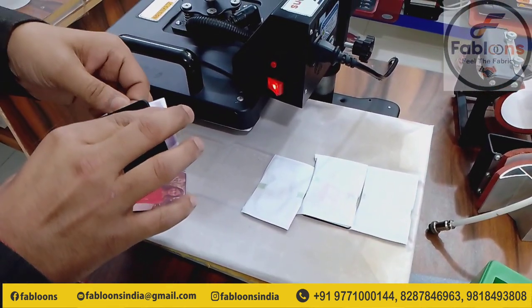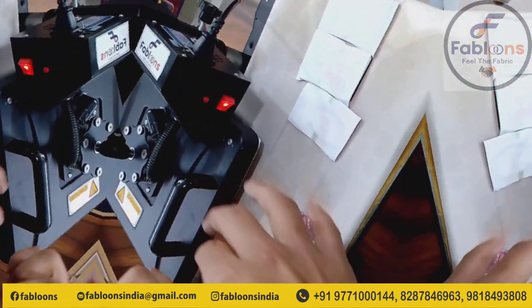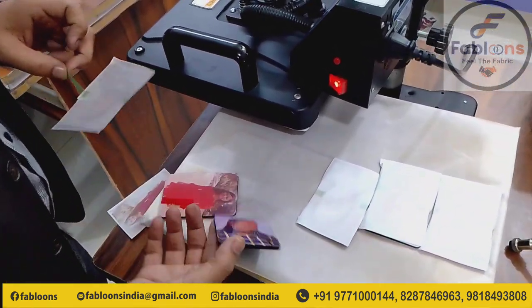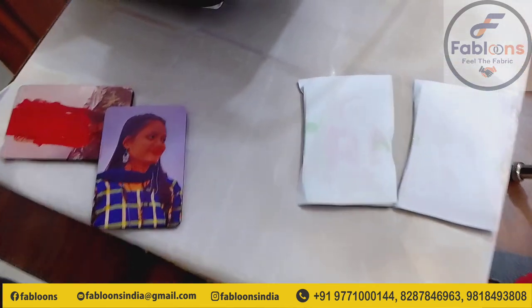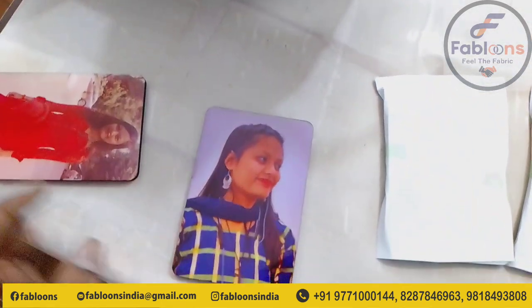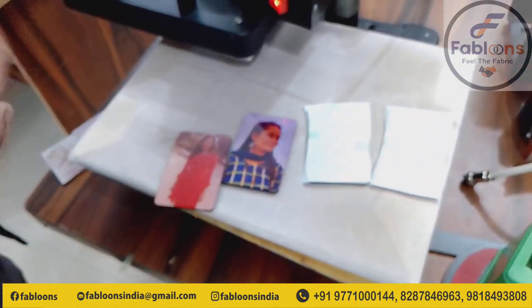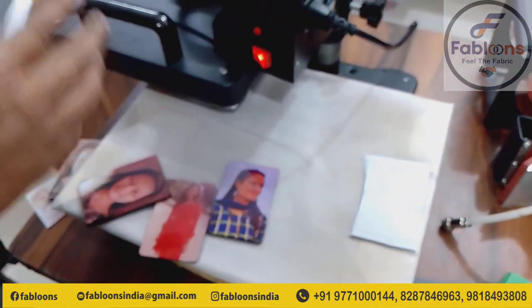The printing is so beautiful. You can see this is our client — they have taken a photo from mobile. I will show how beautiful it will be. The picture quality is not good but the printing is so beautiful. Now we can see how beautiful it is. I will set it up and show you.